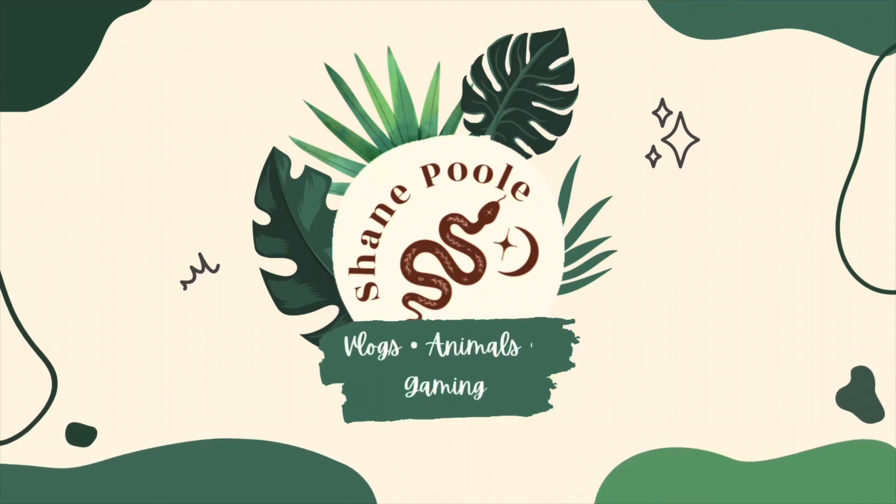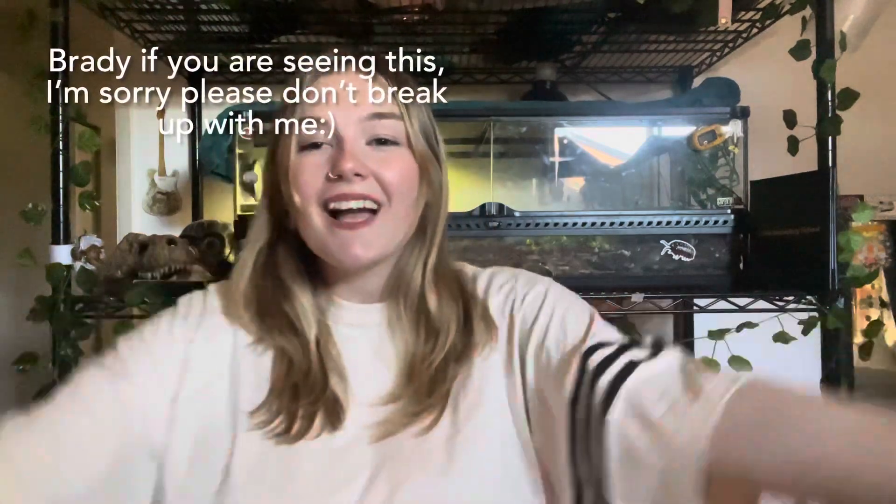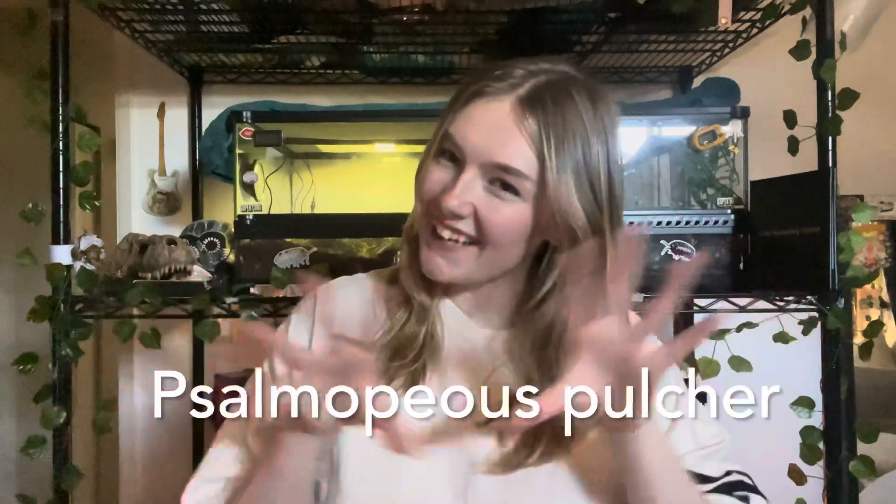Hi, today I bought a tarantula! I cannot believe it. I got a Salmopaeus pulcher — this is how you spell it — that's the scientific name, but the common name for it is a Panama Blonde.